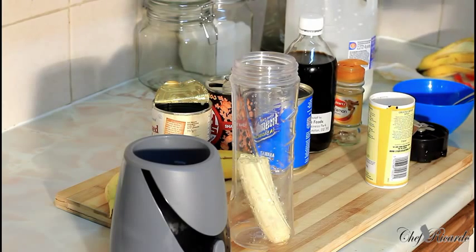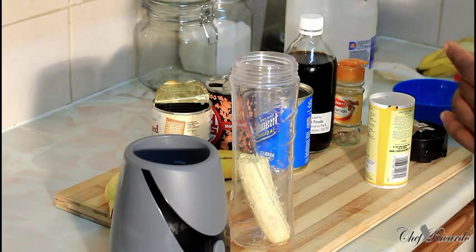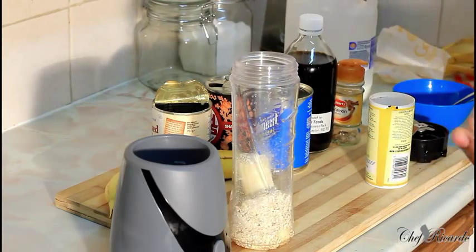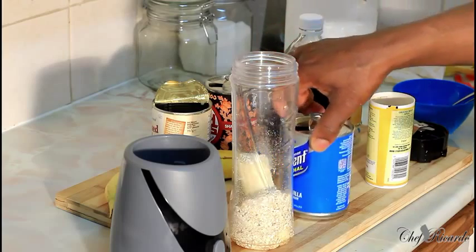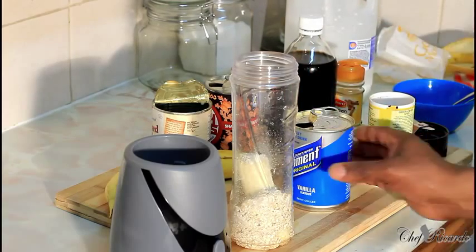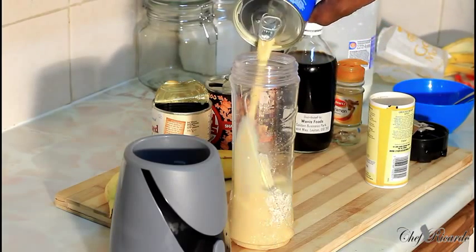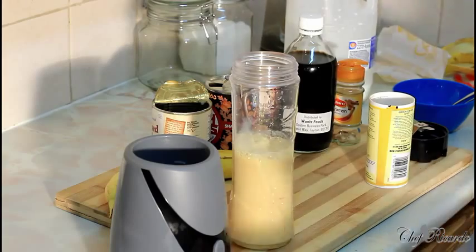The next thing — I got some oats. You can use a handful of oats inside of it, which is really good for you. Straight inside of it, lovely and nice. Then I have a vanilla nutriment drink — in Jamaica they call it suppogen, but in England they call it nutriment. This is the vanilla flavor I'm using. I'm gonna pour it straight inside, and it's quite a lot but it's fine.